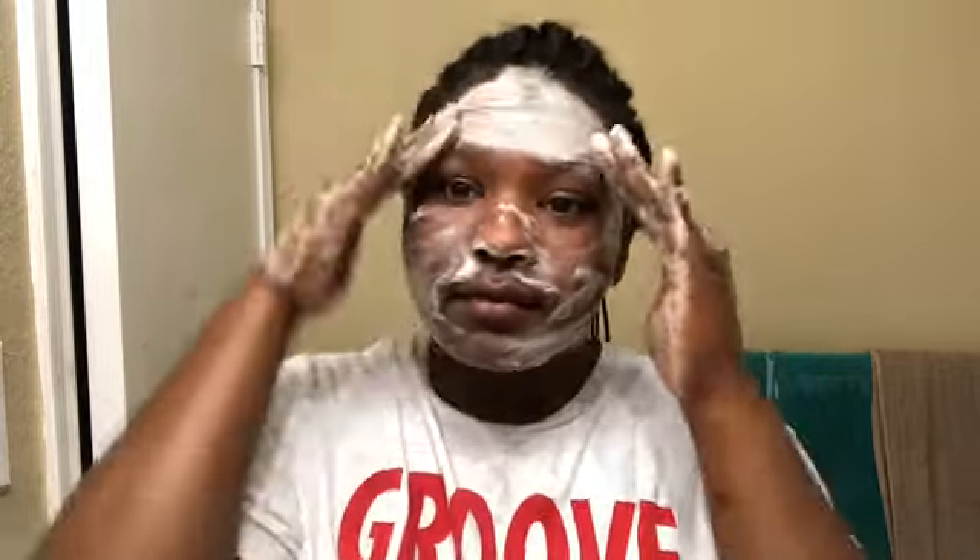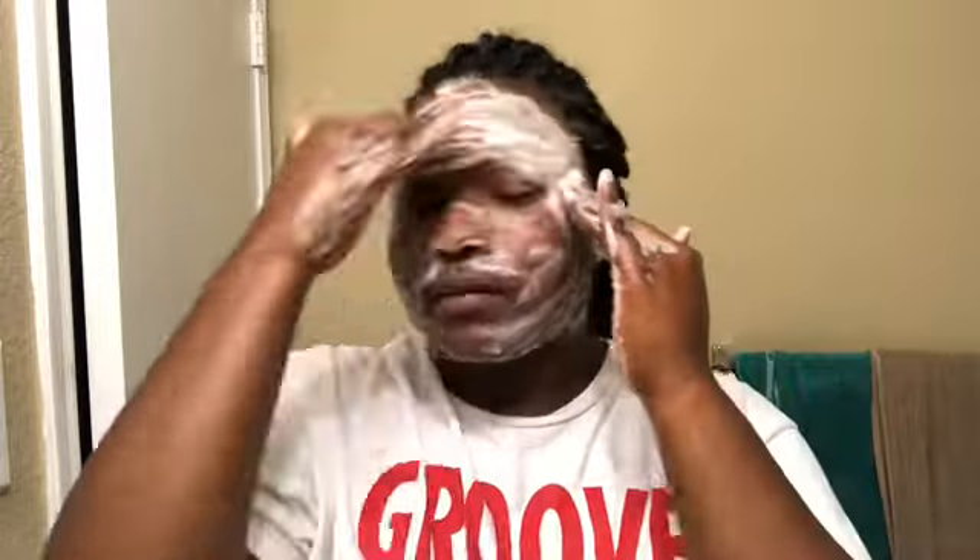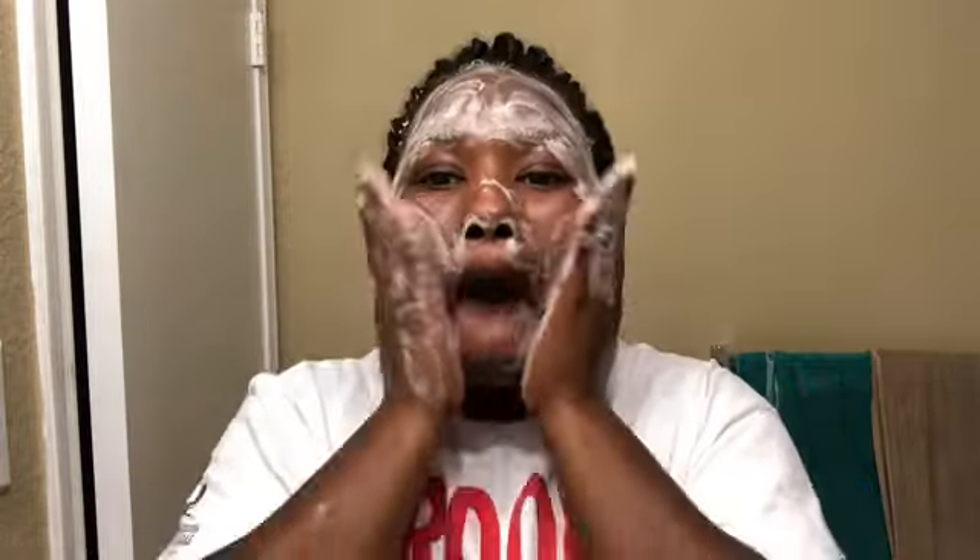My face broke out extremely bad and you'll see that at the end when I give my results. I just gotta keep at it to get my face back to where it was. Y'all pray for me.